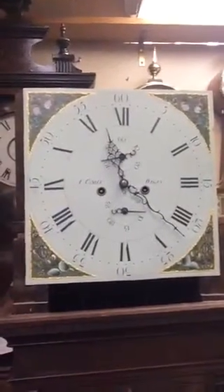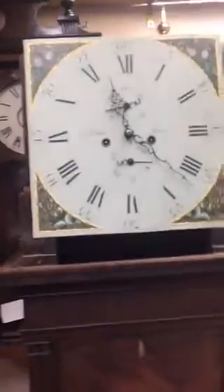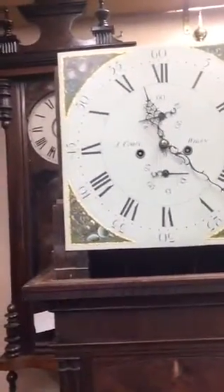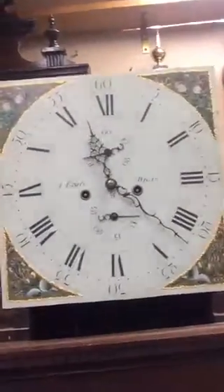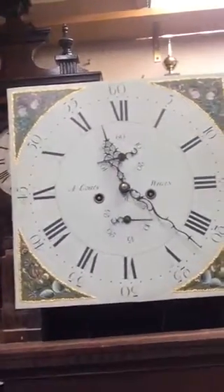Today we're going to work on an English bell tall case clock. These are actually called tall case clocks — we in America call them grandfather clocks. This clock was made in about 1780.